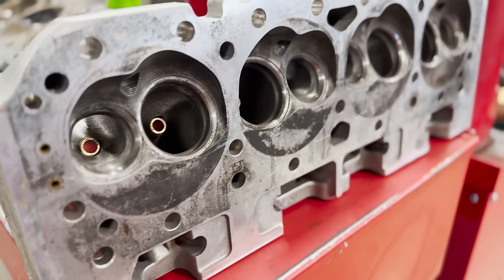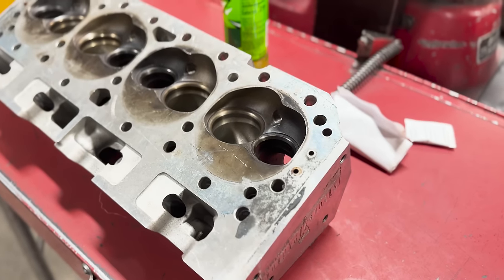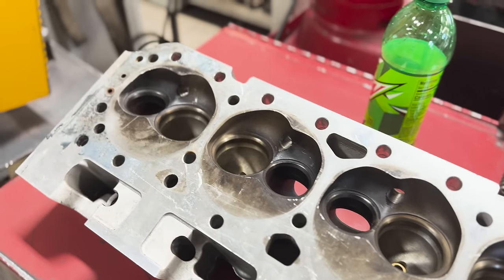This is a bare set of Blueprint Engines small block Chevy heads that a customer brought into the shop, requesting that we check them out, do any necessary machining, and set them up with all new parts.